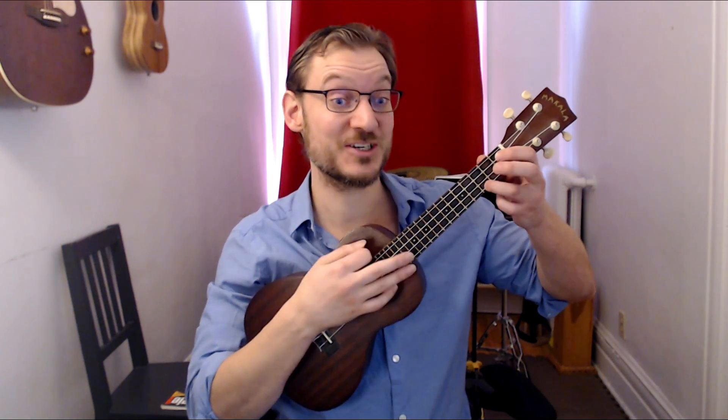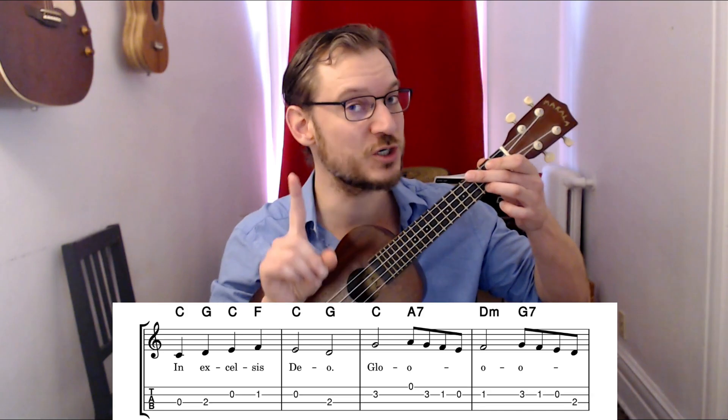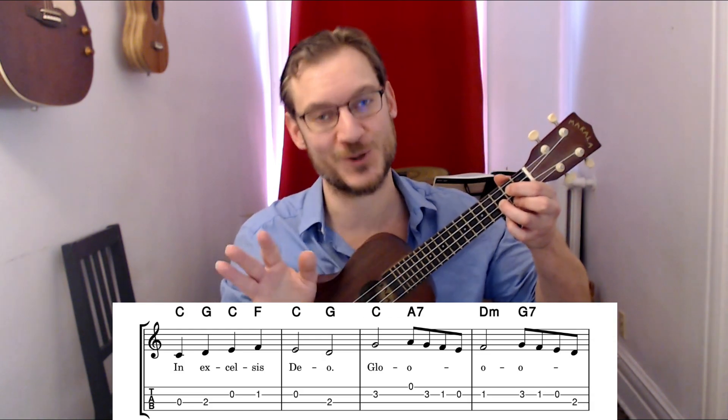Okay, now let's do that faster — 'in excelsis Deo.' That part you could just strum a C if it's too hard for you. So we go, 'in excelsis Deo' — that totally works. You can simplify that passage, and in the book Ukulele Christmas Classics, there are the other verses to all these songs.